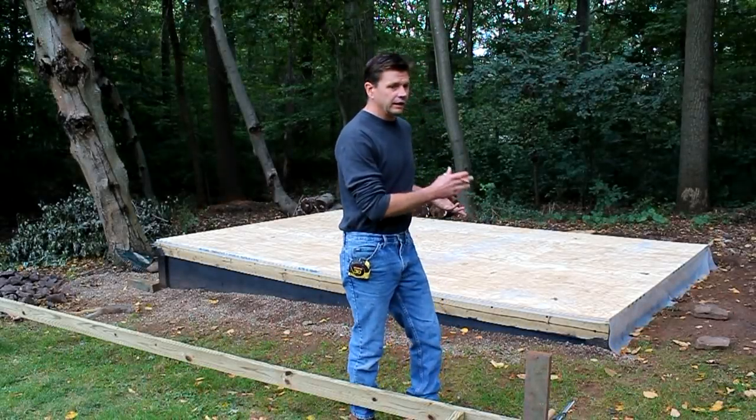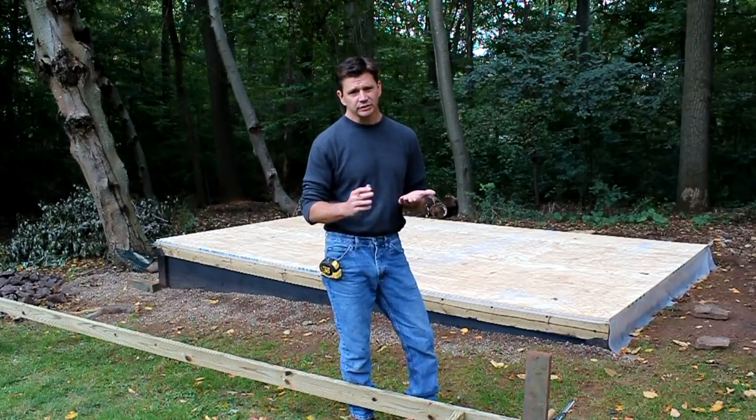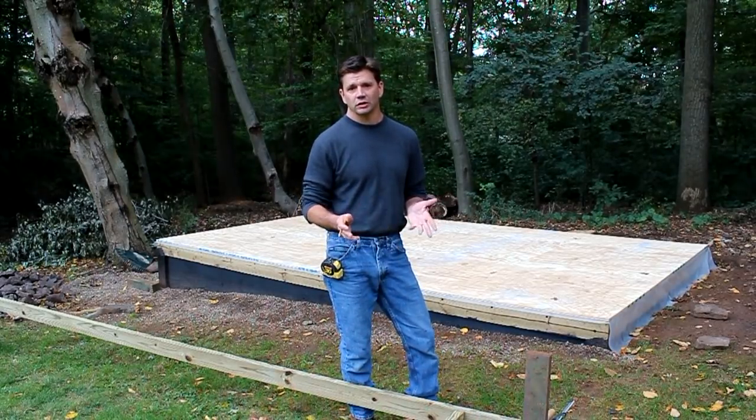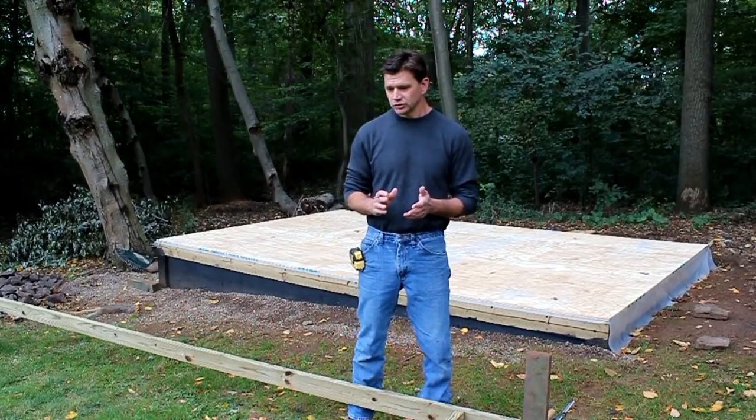As you can see, I've got a platform for what is going to be my tool shed. But if you're going to build a small art studio or a tiny house, the same building principles apply.